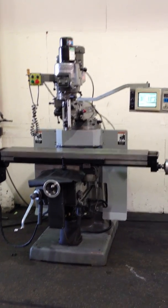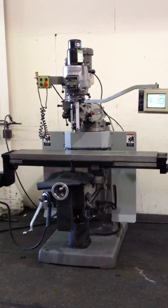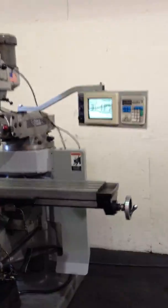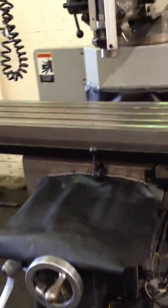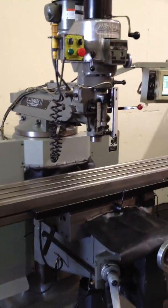This is a Bridgeport Series 2 CNC Vertical Milling Machine, serial number 81698. It has a DX32 control, an 11x58 table with box ways — they're chrome. It's got an air drawbar, power drawbar, and a 30 taper spindle. And we're going to run it for you.